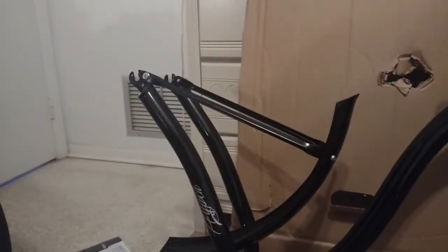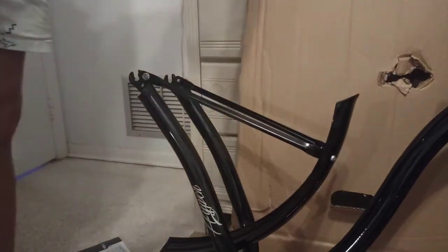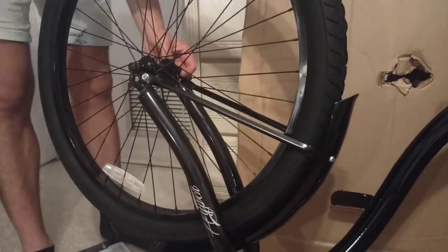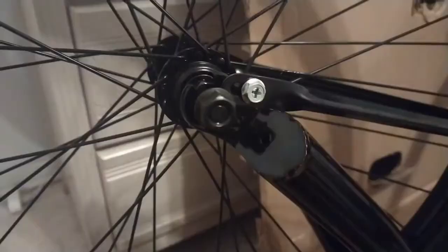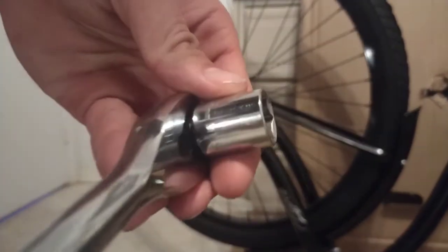Pull the front tire into place and make sure the tire treads are the correct way. Adjust the fender a little if needed. After the wheel is installed, spin it to make sure it clears the fender — it clears good. The socket size you'll need for these bolts is 15mm.